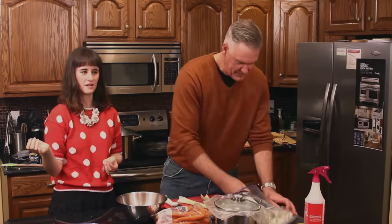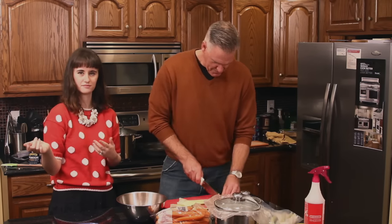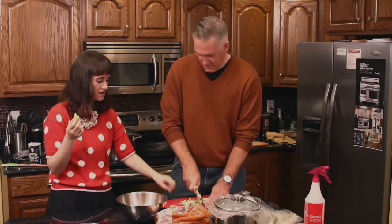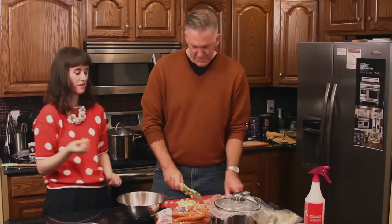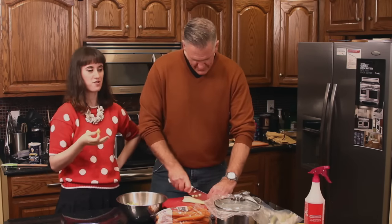Is it true that when you eat celery you burn more calories than you get while eating celery? Let's find out. You're putting the white part in? Yeah. This is about what happens when I do any type of cooking — someone else goes to work and I eat.